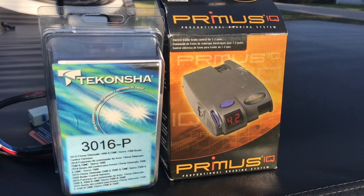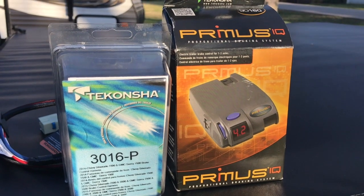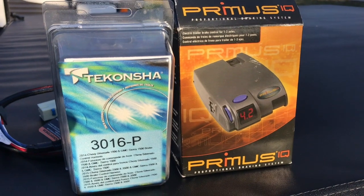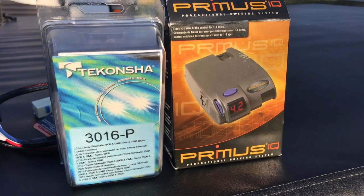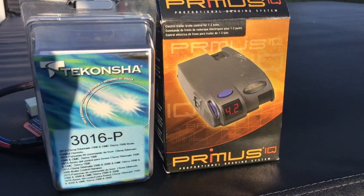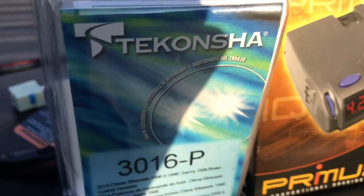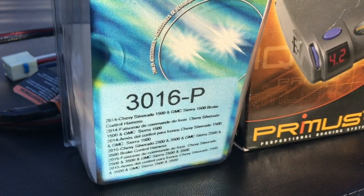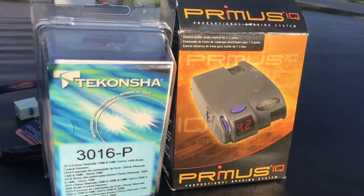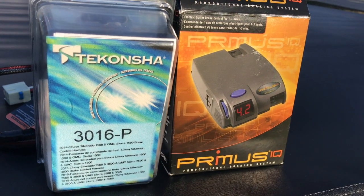I'm about to install the Primus DeConcha electronic braking system. I've got a trailer over there — a 22-foot trailer — and a 2014 Chevy Silverado crew cab, and this was recommended to me. Part number 90160 and this part number is 3016-P. I got both of these on Amazon and it didn't break the bank.